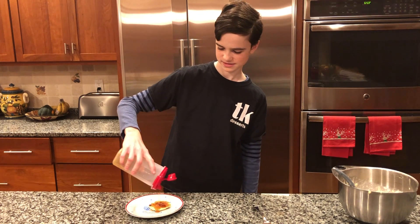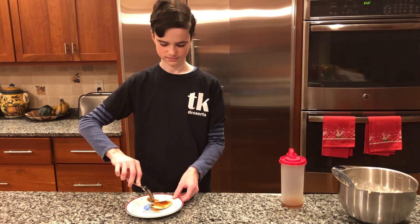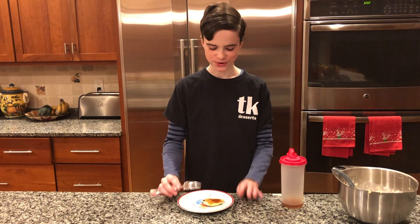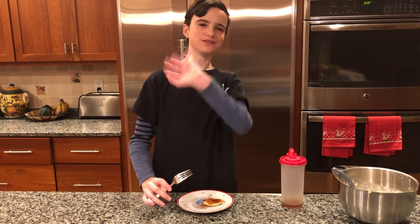These are very delicious, very easy, and you can change what you put in them. Hopefully you enjoyed this video and I will see you next time. Goodbye.